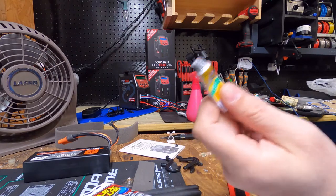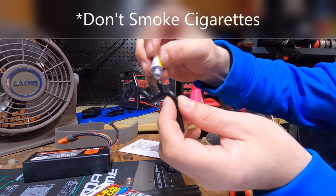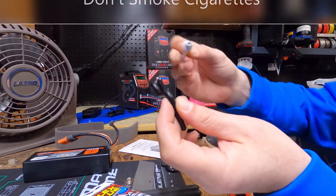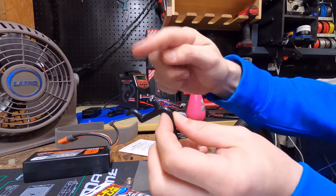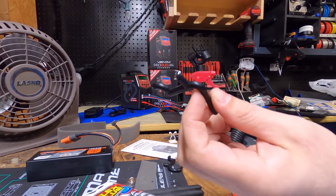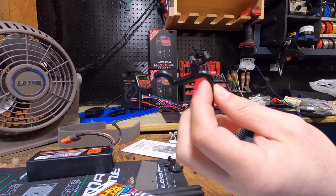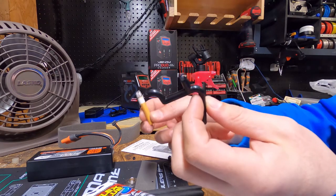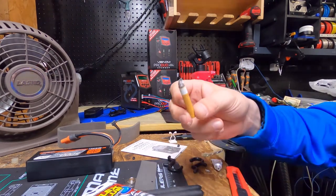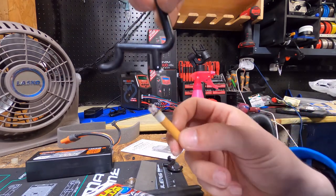The trick with superglue — let's say you're super gluing something. You got your part, put your glue on it, then put your two parts together. If you want that to immediately harden and you don't have any adhesive hardener or anything like that, take a cigarette and watch what happens when the smoke hits the glue.